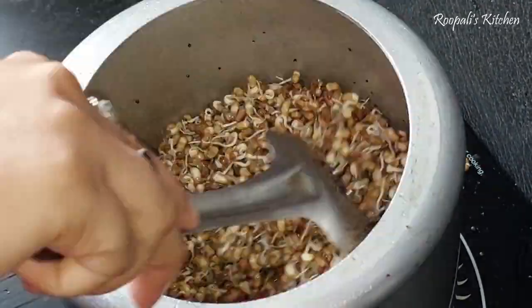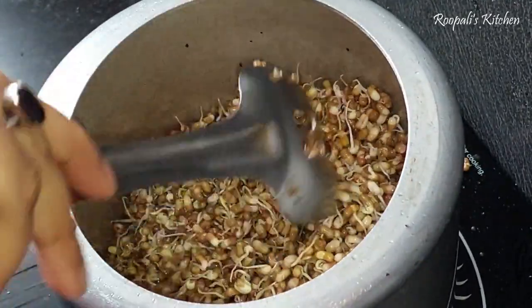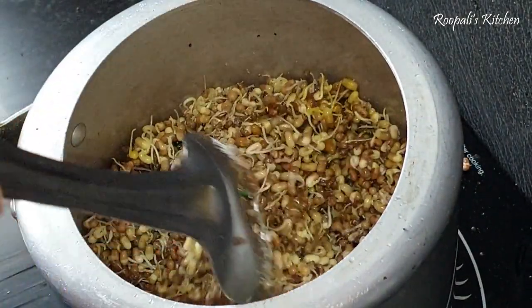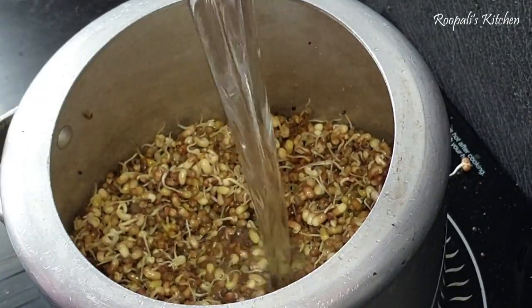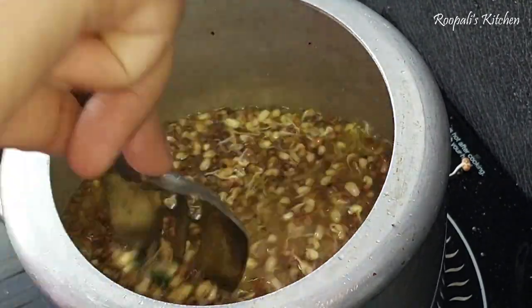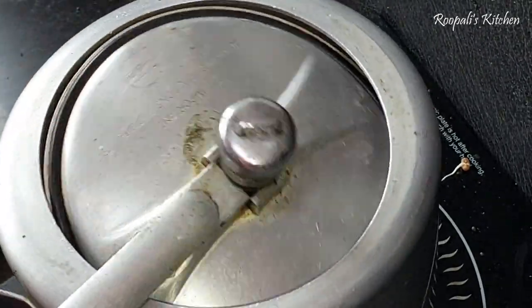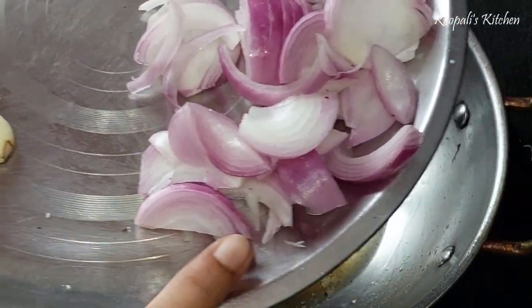Mix them together in the cooker. Add water - I will add more water because the water gets absorbed. Add salt and mix them together. As we add salt, the bitterness will reduce. Mix everything with the salt.